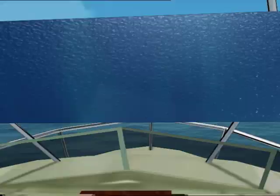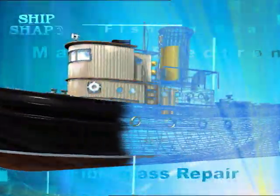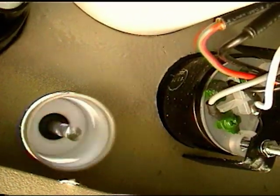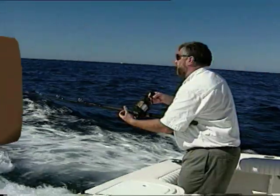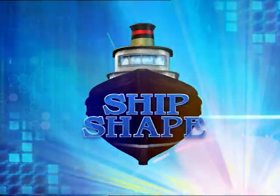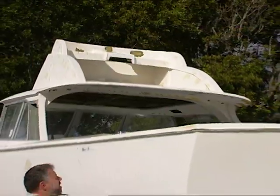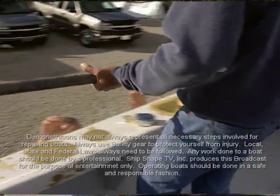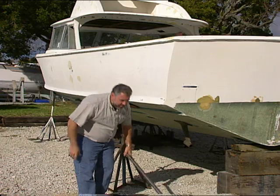All right, let's fire this thing up. Hey Bert, hand down one of those original shafts. I need it so that my friend Joel Kometz from General Propeller can measure out for some new prop shafts that we want to have made.